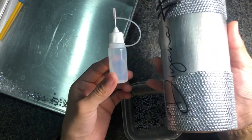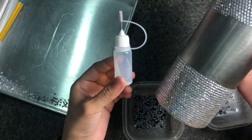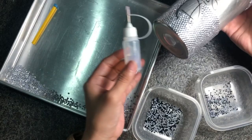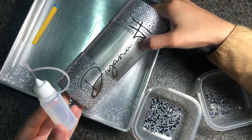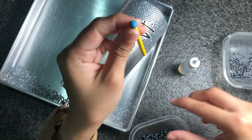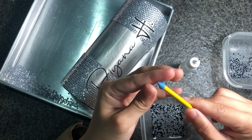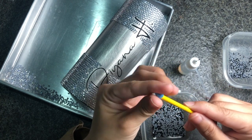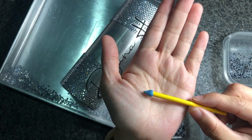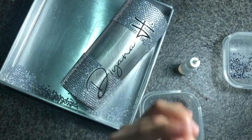I'm almost halfway done the tumbler and I've only used about half of this small glue bottle without topping up yet — very little glue — and this glue is pretty strong. If your blue tack or adhesive tack doesn't seem to be able to pick up any more rhinestones, you can take it out, reactivate it again, put it back, and it will be as good as new.